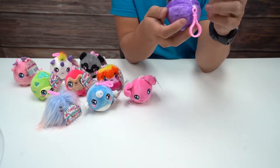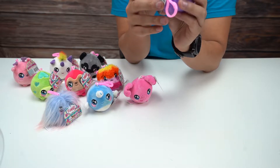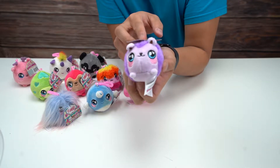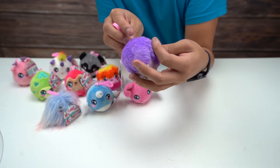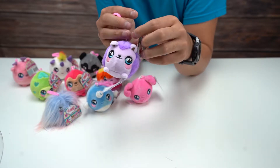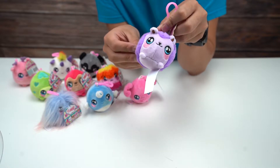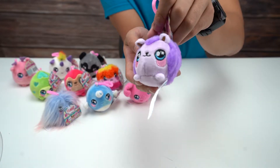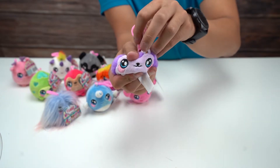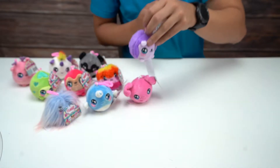And lastly, we have this — maybe like a hamster. I'm going to say this one's like a hamster. It's got all the nice soft fur all around it. Hamster, gerbil, I don't know — some kind of rodent. Give this a squeeze.